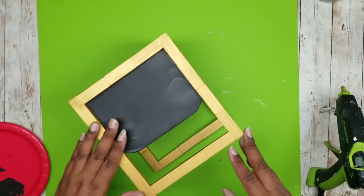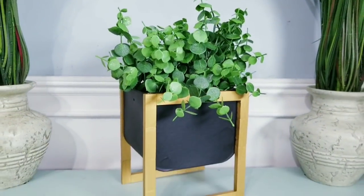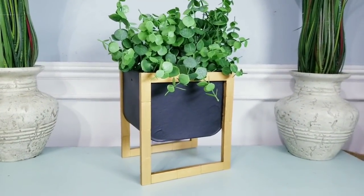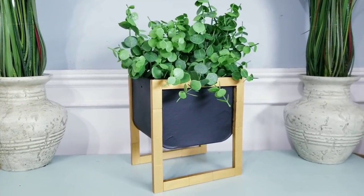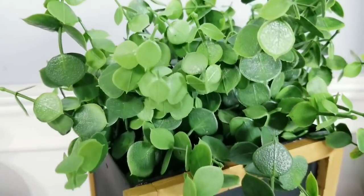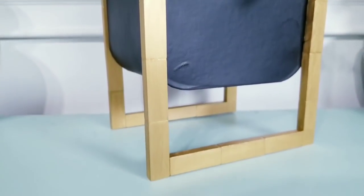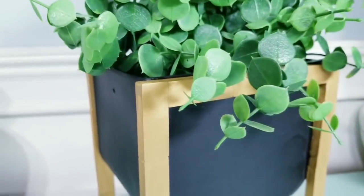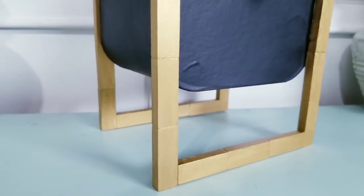Now all you have to do is decorate. I just added some greenery and filler and placed it on a display. I love the simplicity of this piece and how the colors and style really give it a sophisticated look. The gold paint really looks great and it reminds me of metal framing, and these little Dollar Tree containers are so fun and versatile to craft with.